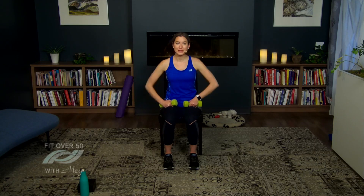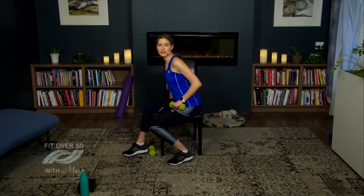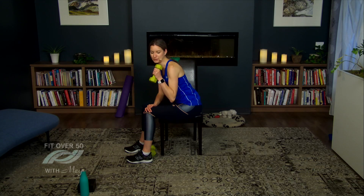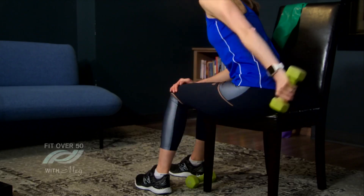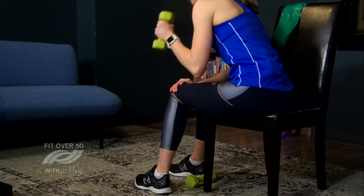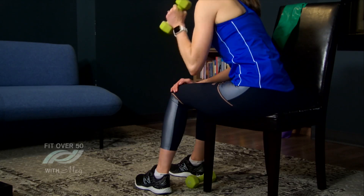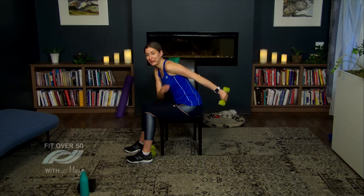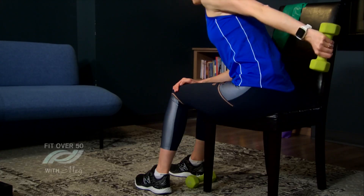Another part of the arm people like to tone is the back of the arm — the triceps. For this one, set one weight to the floor. I'm going to turn to the side so you can see. Make sure your hip is close to the edge of your chair. Lean forward, place your hand on your knee, curl the weight up towards your shoulder, then extend that arm back. We're curling up and extending back — breathing in and out. Try to relax your neck by looking towards the floor. Let's do two more and one more time.